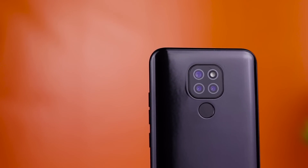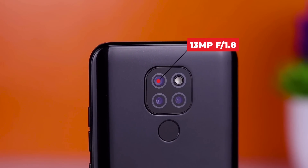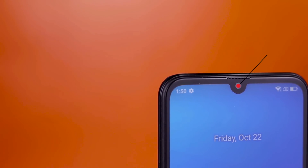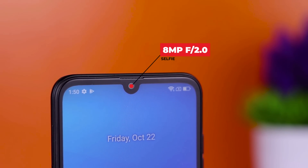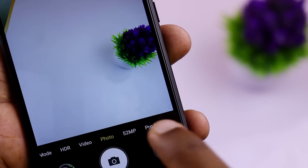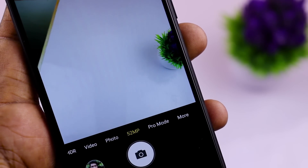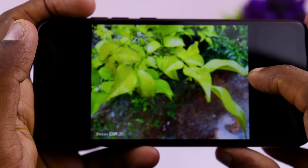There is a triple camera setup — a 13MP f/1.8 aperture main camera. If you have a 2MP depth sensor, you can use the main camera. In this case, you can also use the selfie camera with an 8MP f/2.0 aperture. The camera also supports HDR quality, providing a good dynamic range.